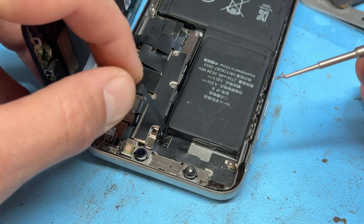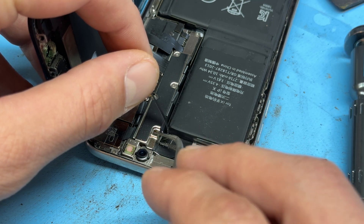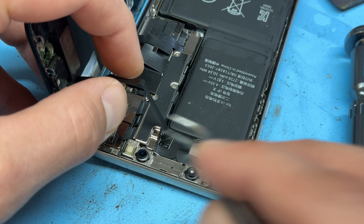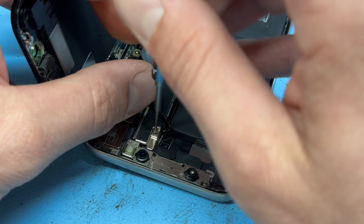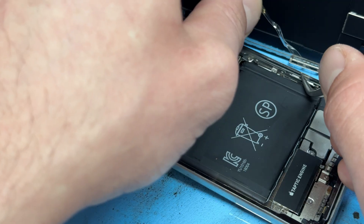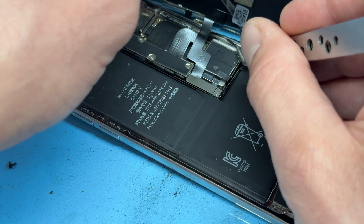Just as a little side note, sometimes this flex cable can easily get trapped underneath the shield here, and I think this flex is showing signs of damage from that. Just make sure that it doesn't sit in by pulling it outwards a little bit whilst you're installing the screw. There's just one last layer of film to remove from the adhesive seal — a lot of these are different, so yours might not have one.